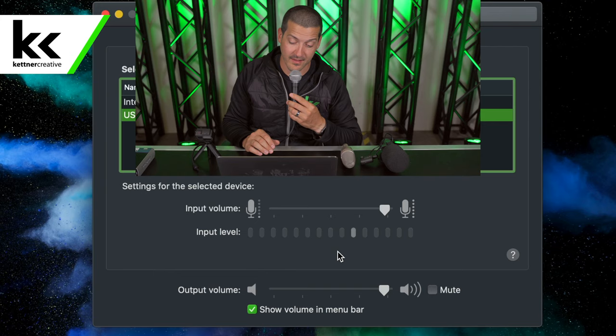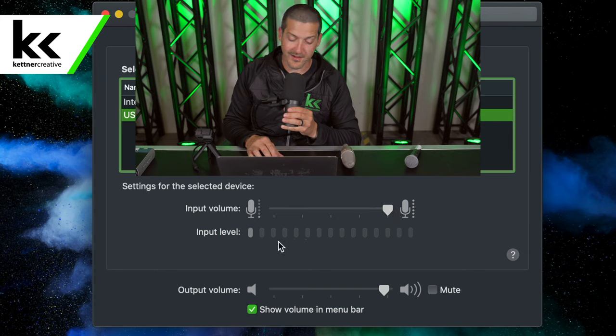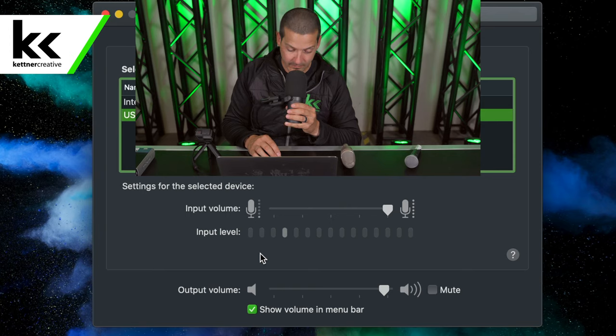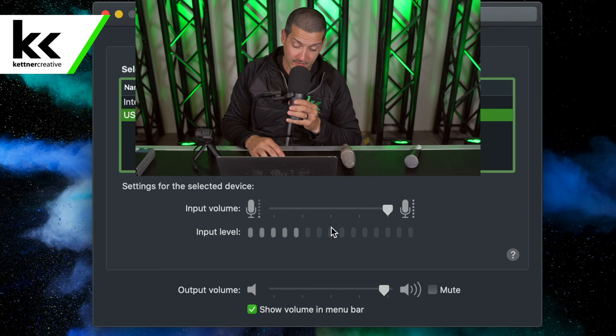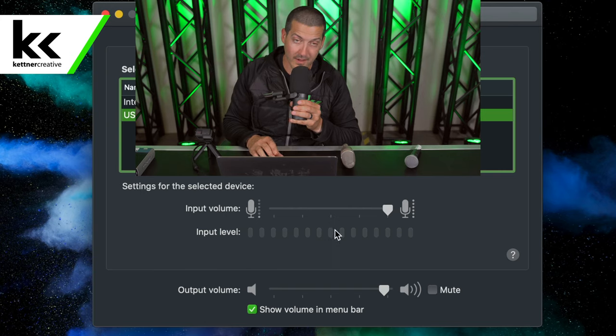Next I'll show you the Shure SM7B. You can see here our input volume is all the way up and we're seeing about 40% of an input level. Even getting right up on the microphone, we're only getting just below 50% of the input level. This microphone does have a notoriously high gain requirement, and this XLR to USB adapter isn't quite giving it the power it needs to really get up to that proper input level.